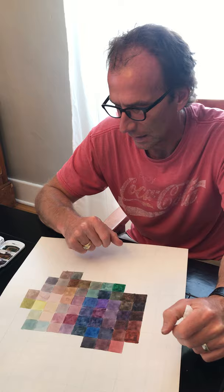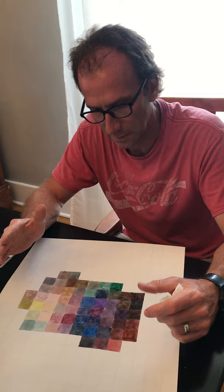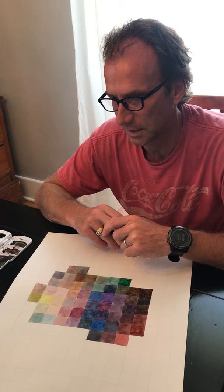We do want to have that 10 to 20 percent change from one shape to the next, so we don't want it to be just random. You want to be able to show control and how you can change your tint. So I'll keep going and keep updating you.